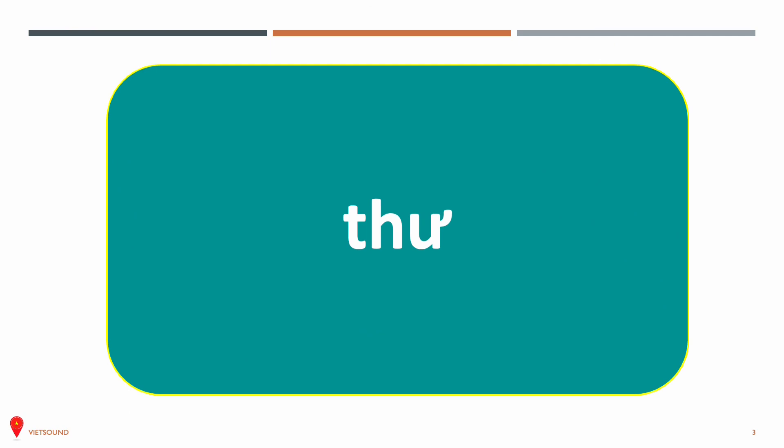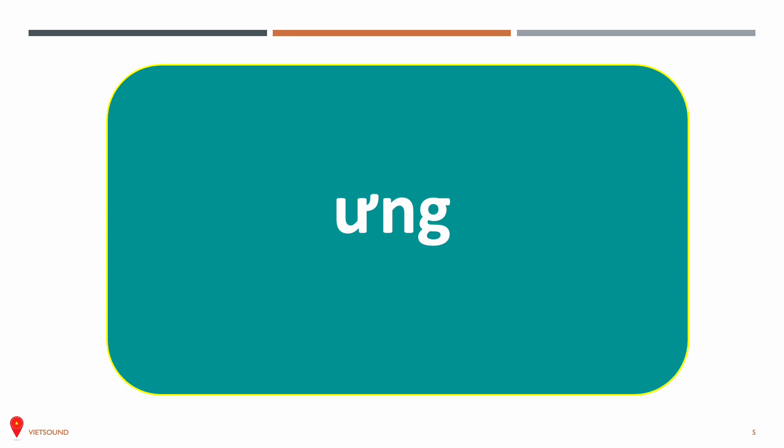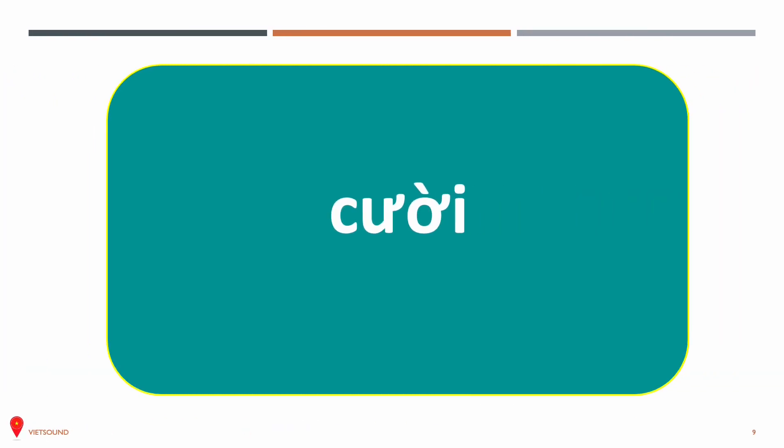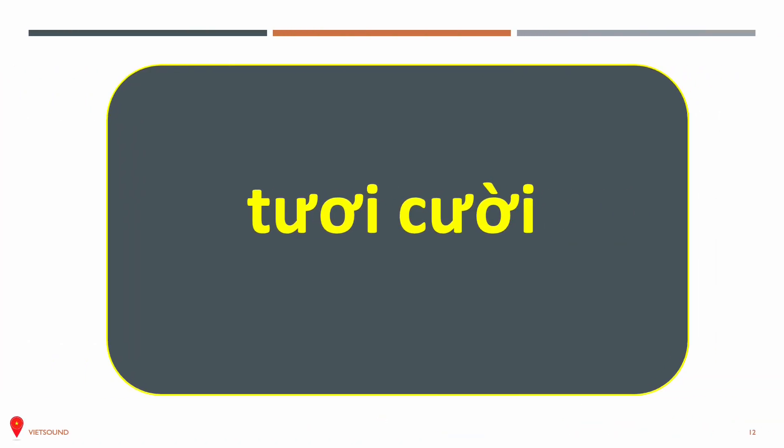Now let's practice some words with the ư sound. The first word is thư. Như. Ưng. Mừng. Trưa. Mưa. Cười. Đưa thư. Tươi cười.